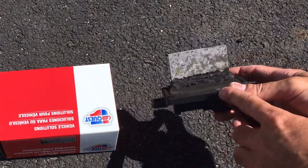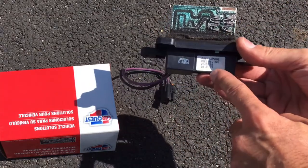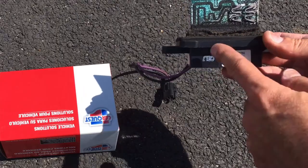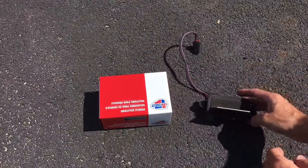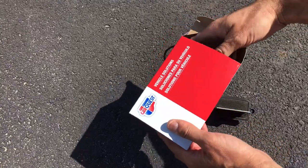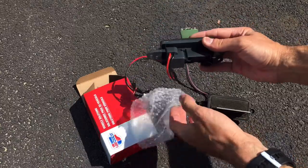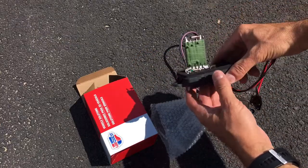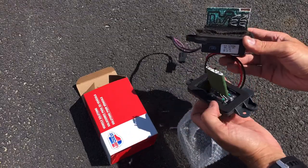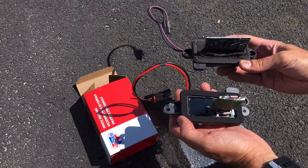Here's the HVAC blower motor resistor that came out of the vehicle. You can see this thing is really really corroded. The date says 2003 which is the year of the vehicle, so this is the original one — in very bad shape, no wonder why it failed. Let's go ahead and open this box, pull the new one out, and do a little comparison. That looks a lot better — it's not all exposed like the old one, a lot nicer and cleaner.